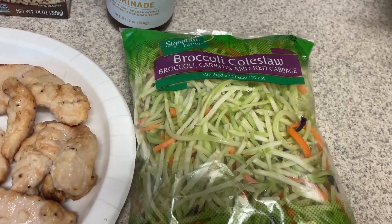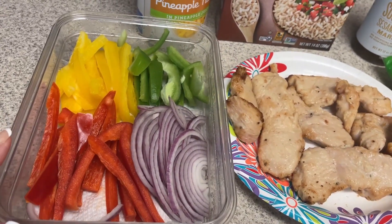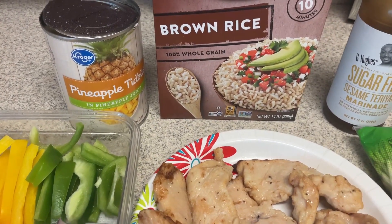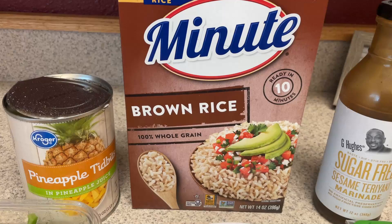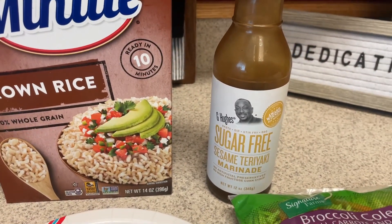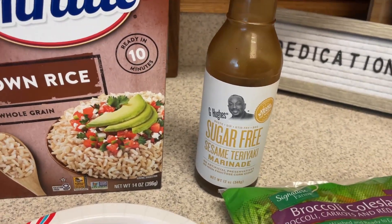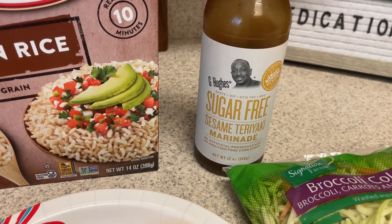I have some broccoli coleslaw — this is just the Safeway brand — some grilled chicken tenders, some yellow and red pepper, and maybe a little bit of red onion, diced up really finely. We need some pineapple tidbits which are in pineapple juice. I will drain off the juice and rinse those off so they'll be zero points. We have some brown minute rice. I'm going to use half a cup dry, which makes one cup cooked — a serving for five points. The sauce will depend on you; Jihuu's has a few different sauces that are good for this. I've used the Thai chili wing sauce, they have a mango habanero, a regular teriyaki sauce, and then this sesame teriyaki.